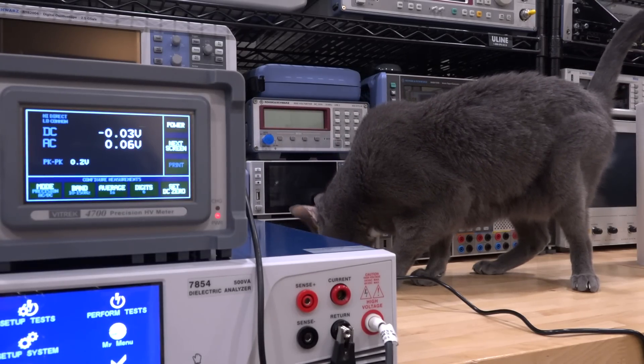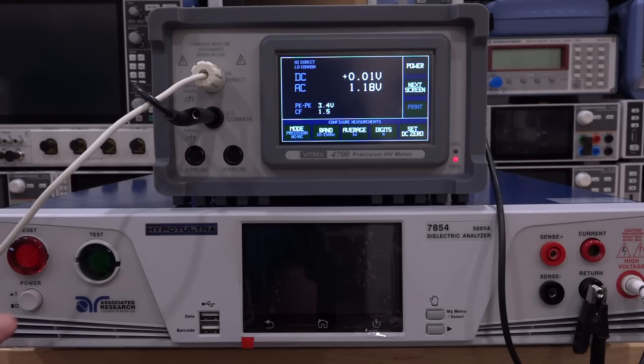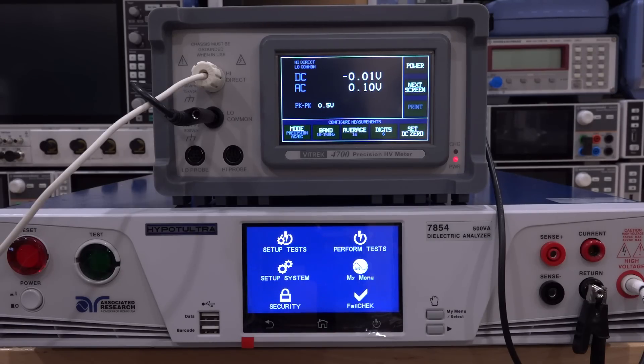Mr. Pooch, I think the CAT scan is done — you're going to have to leave during the high voltage testing, okay? So let's see if that error is gone now. Turning this on, I removed the calibration warning as well, but hopefully the floating voltage is gone. There it is — look at that, it boots just fine!